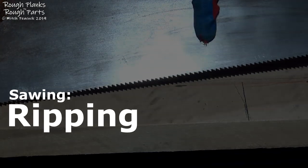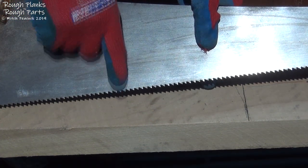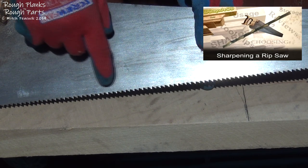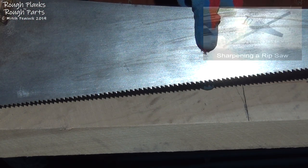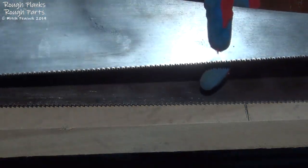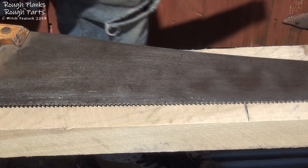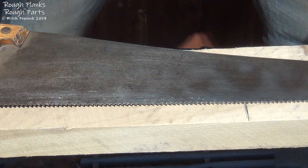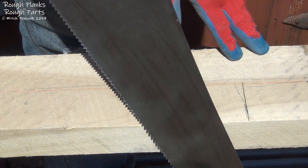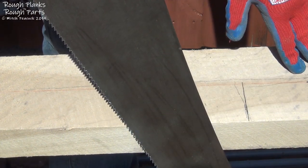I'm going to be using a rip saw. You may be able to see that the teeth are almost at 90 degrees to the tooth line — almost straight up and then sloped off the back. Most are done at 90 degrees, but on my saws I do them perhaps a little under, maybe 88 or 89 degrees. That's very different from the cross-cut saw, which has slightly smaller teeth on this panel saw, done at 45 degrees. The difference in angles means the saws cut better when driven through the wood at different angles — for a rip saw, about 60 degrees to the wood is most efficient.